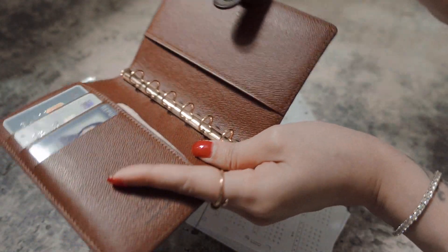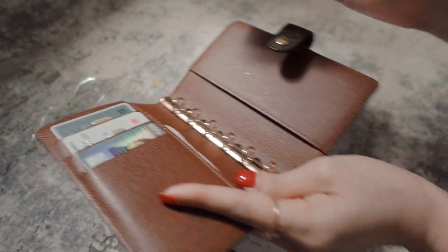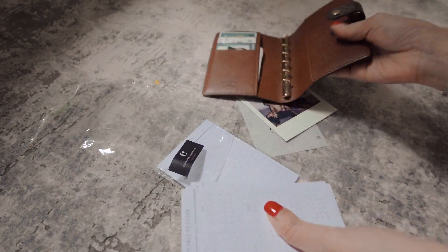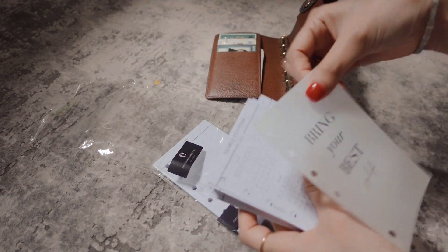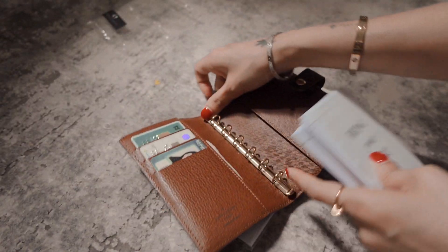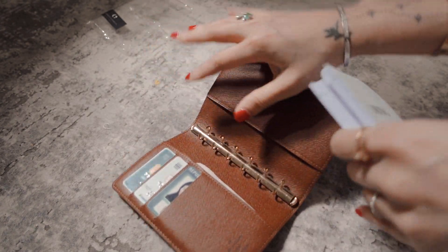I have a Polaroid here that I just use as a bookmark whenever I need to. Let's start organizing because my planner came really really late, so my life has been a complete mess.